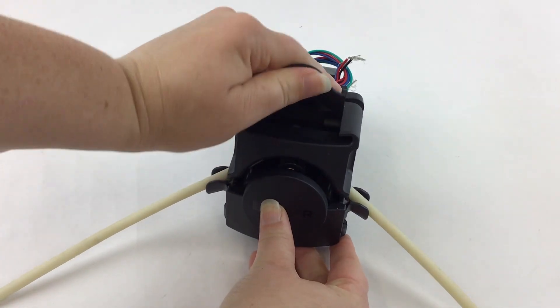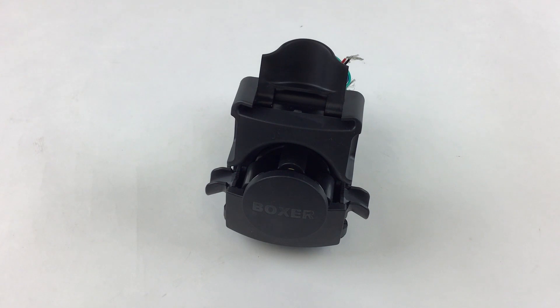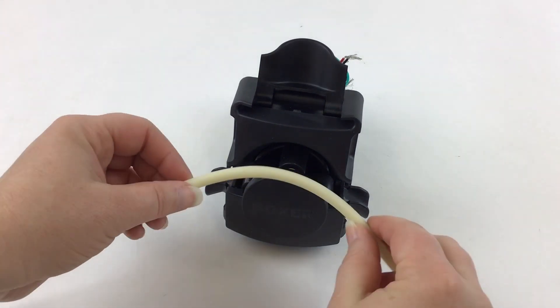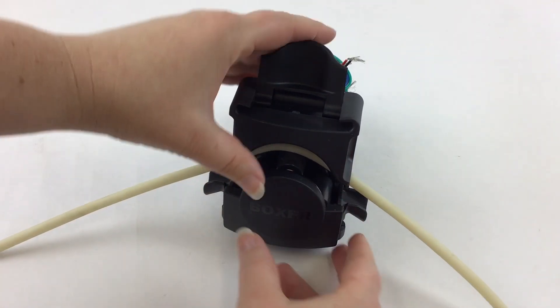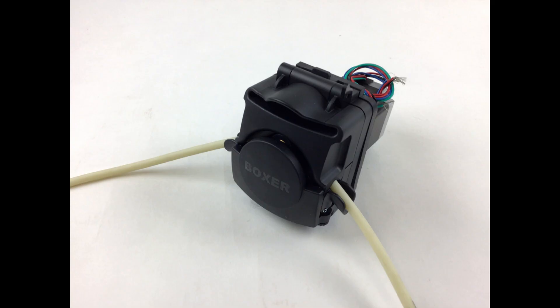Push the top lever up to open the face of the pump. You can easily remove the old tube length and slide the new tube over the rollers and into the guides on the side. Pull the top lever down to close the face of the pump and compress the tubing.